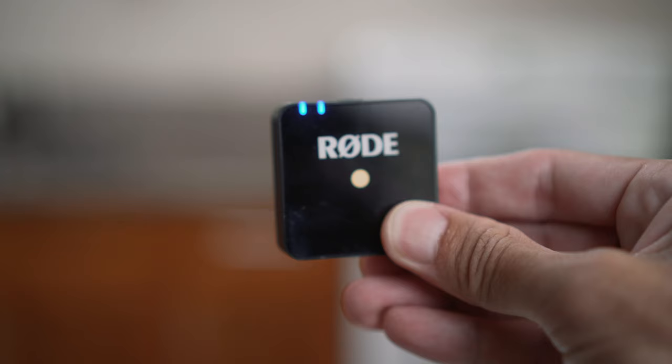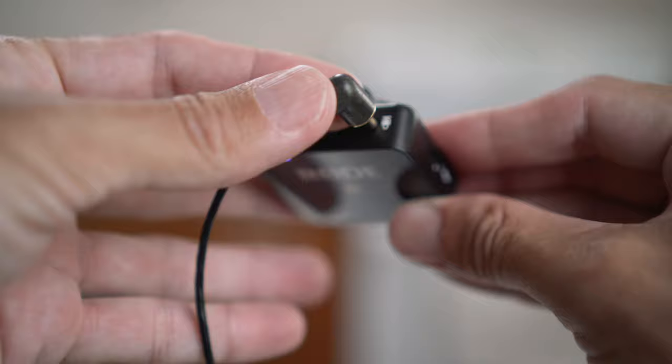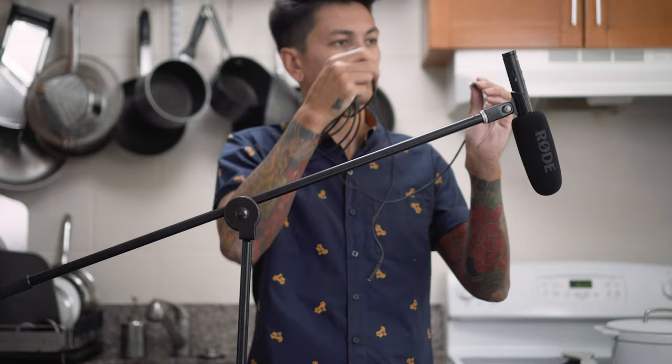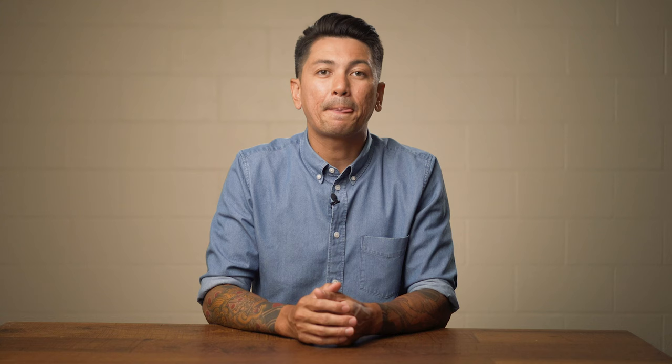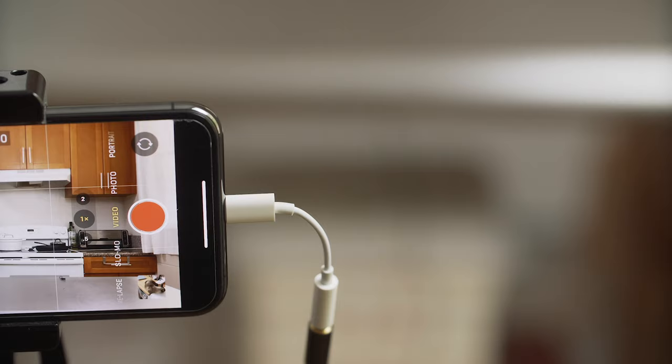There are a number of different styles of microphones at different price points to consider when upping your production value of your cooking videos. If you want to learn more about audio for cooking videos, I created a whole other YouTube video breaking down the best microphones for cooking videos and which ones I personally use and recommend. In this video, we're going to be using the most budget-friendly microphone that I could find, which is the Power DeWise Lavalier Lapel Microphone.